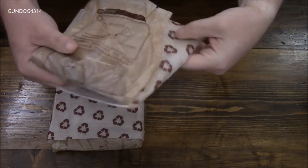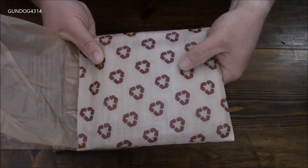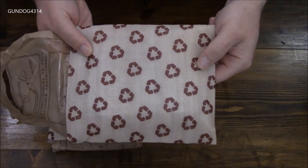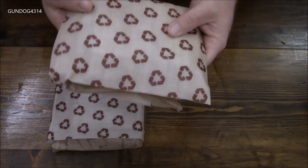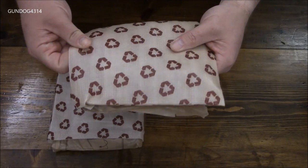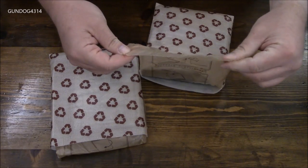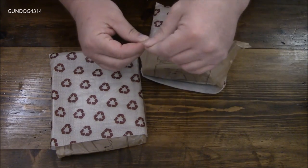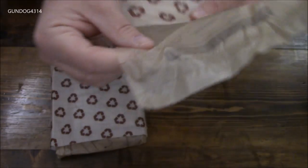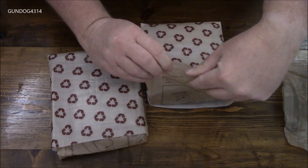One thing I do like about these rations is the added foam insulation to help make sure the main gets nicely heated through. I wish some western countries would start doing this, or at least provide an additional bag or sack, but cost and weight considerations are always a factor. Let's find the tear notch — there's a small slit right there in the bag, so we'll give that a tear.